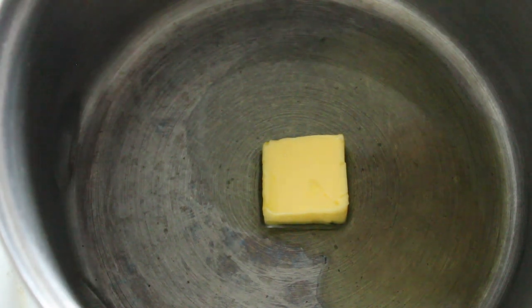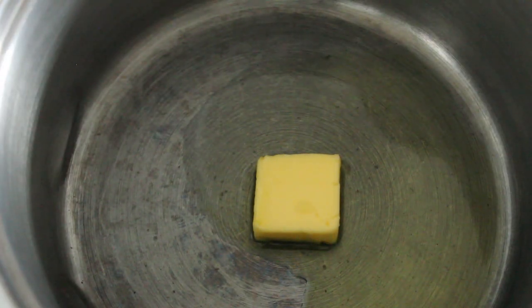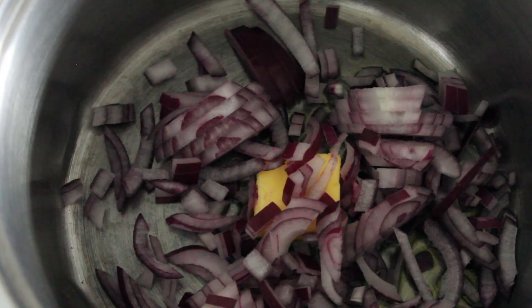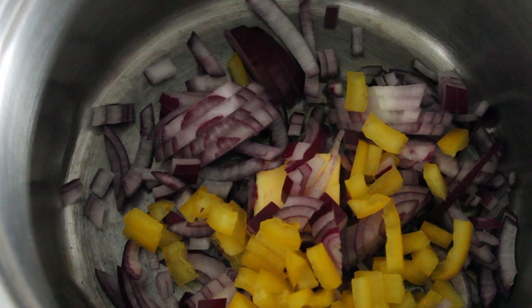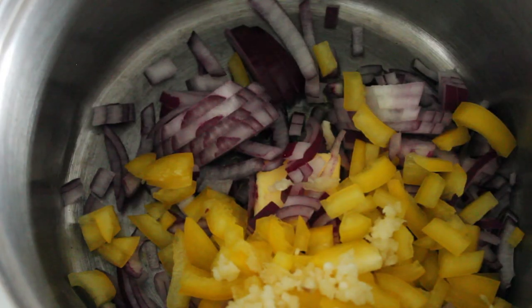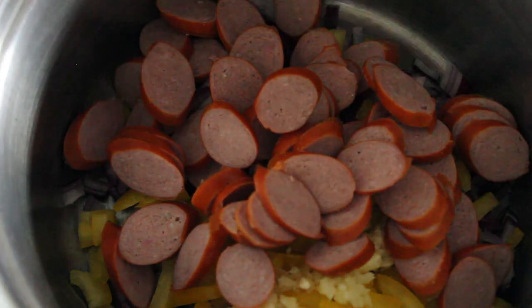I've popped a knob of butter in here plus some oil and we're going to add our onions, our chopped up yellow capsicum, and some garlic. We're only going to cook this through partially because of course this is going to go into the oven in the quiche and cook the rest of the way.